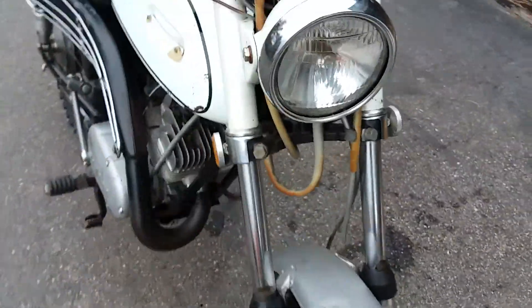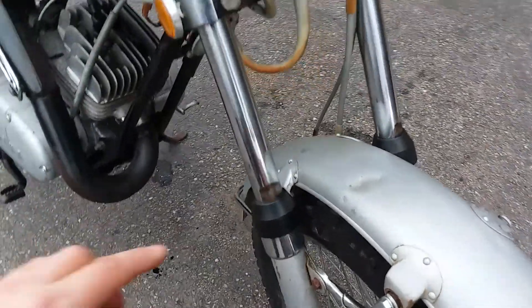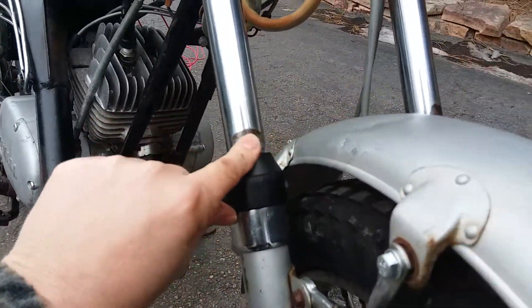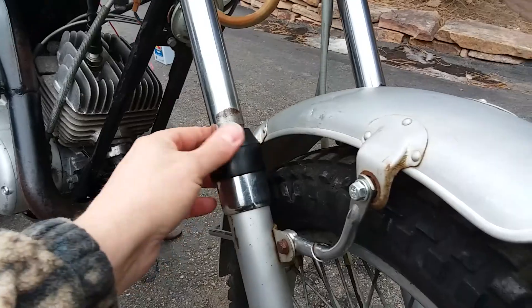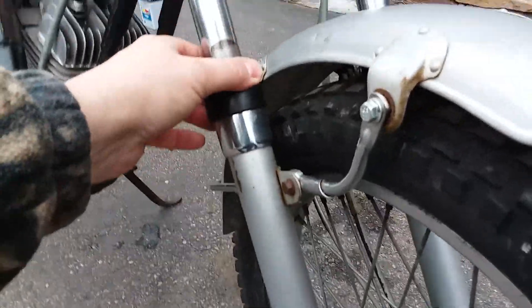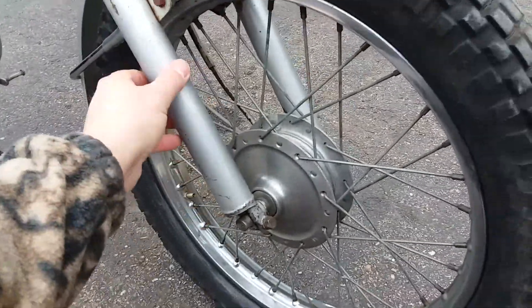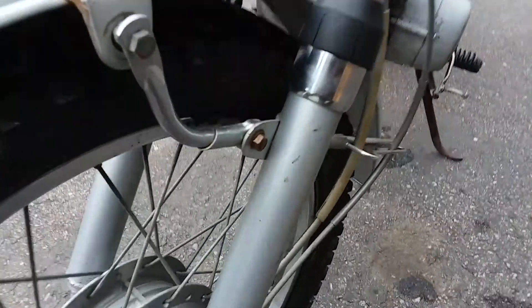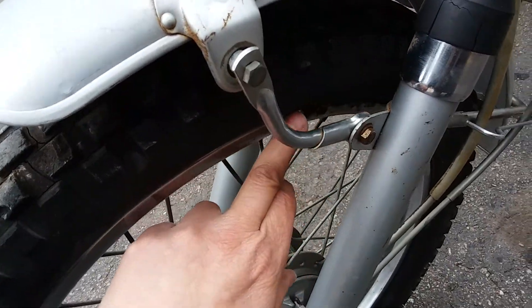The front guard looks good. There's some wear on the front fork chrome, although it doesn't seem to be leaking. Obviously these rubbers need replacing because this is a restoration. The front stanchions look nice, the drum looks nice, but there's rust damage in there — it's quite heavily pitted.